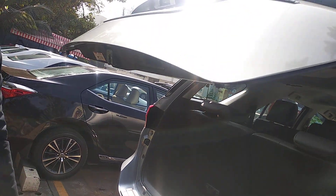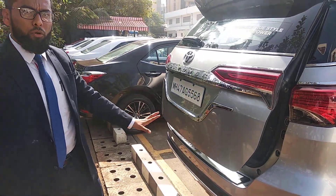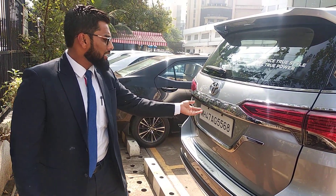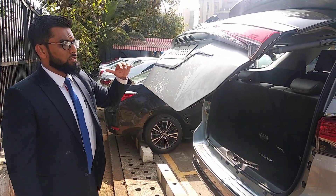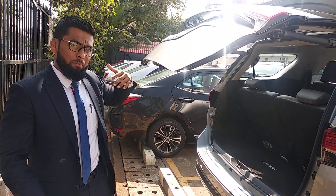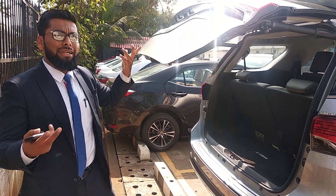I will close the boot and we will see what happens when I open it again. Now the boot is closed. Because I have saved the memory at this level, the hatch will not go all the way up — I have adjusted it as per my height, my requirement, my convenience. The same way, you can adjust it at any place as per your needs.